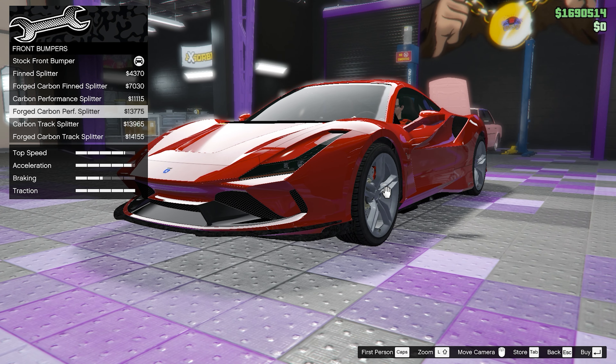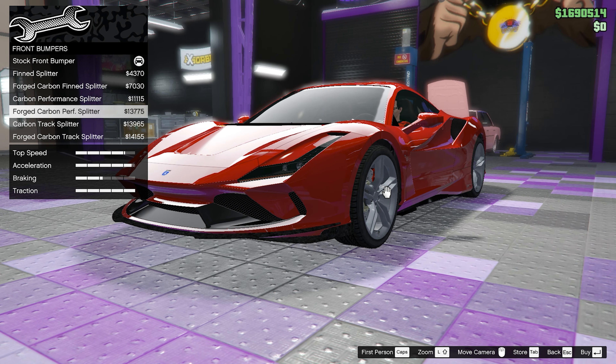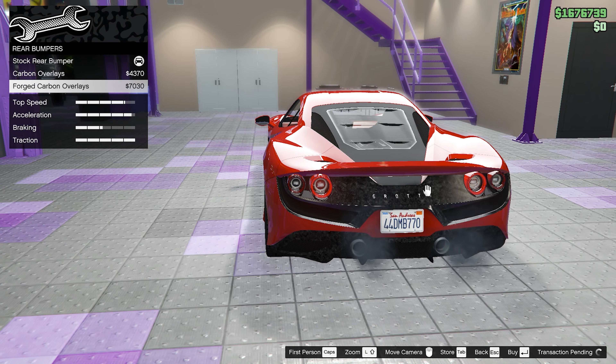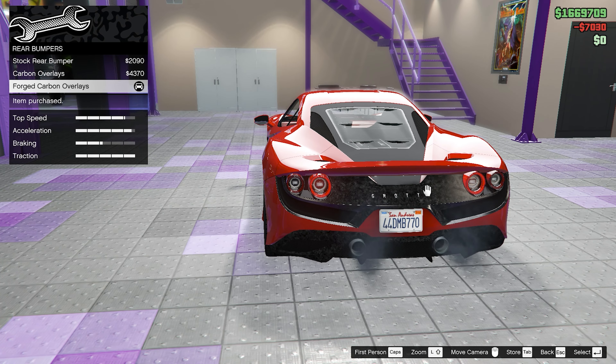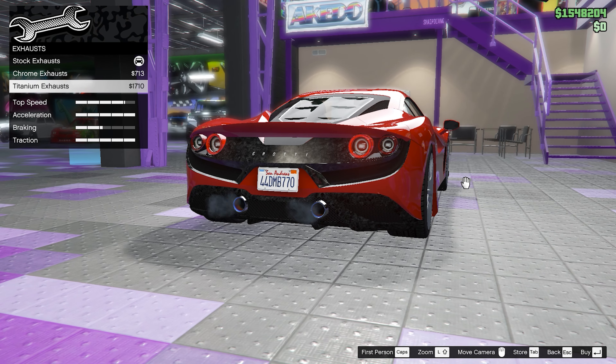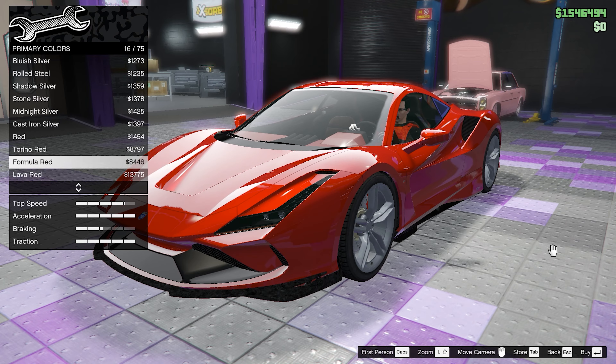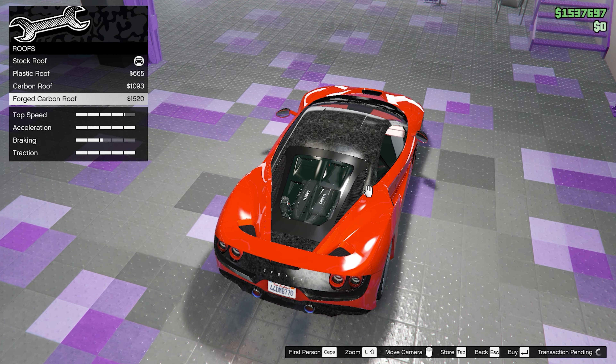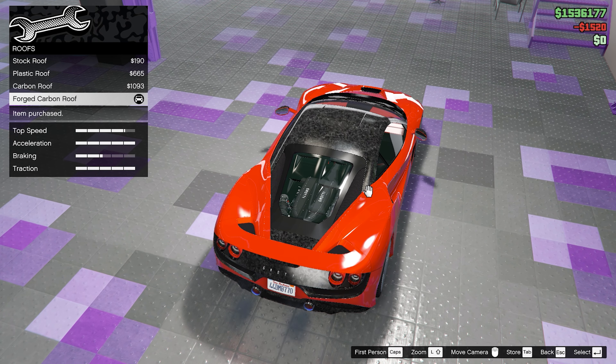Now on to the customization. For the front bumpers, we're going to go with the forged carbon performance splitter. For the rear bumpers, we're going to go with the forged carbon overlays. For the exhaust, we're going to go for the titanium exhaust. For the respray, we're going to go with Torino Red, and then for the roofs, we're going to go with the forged carbon roof.